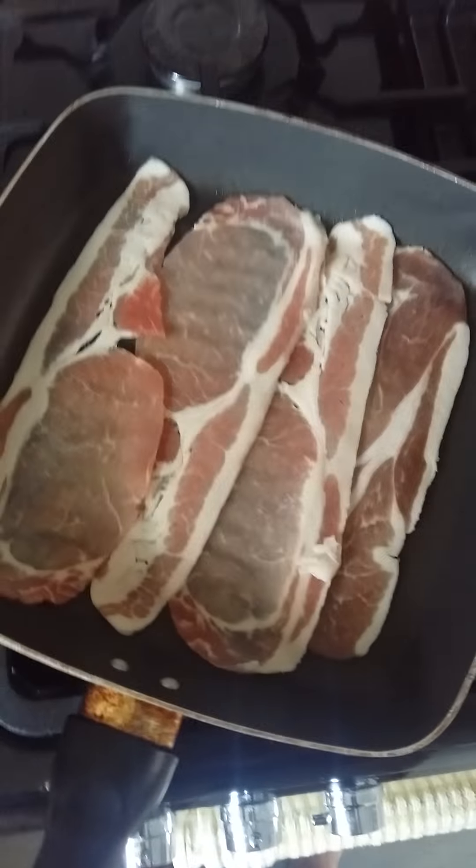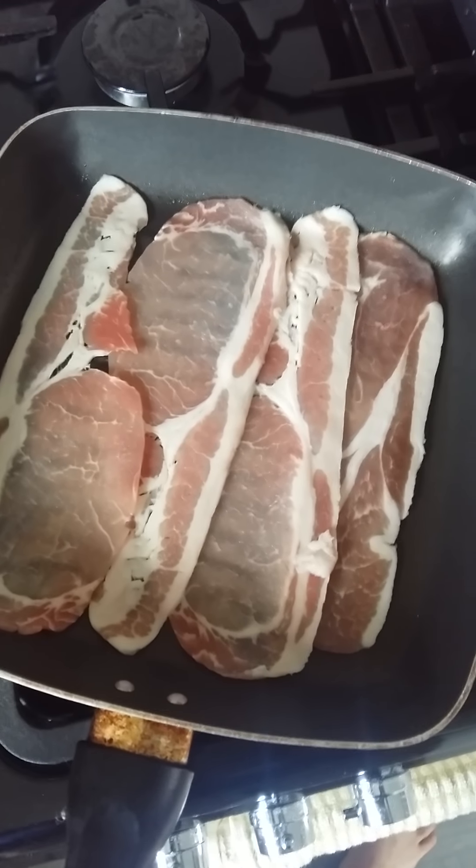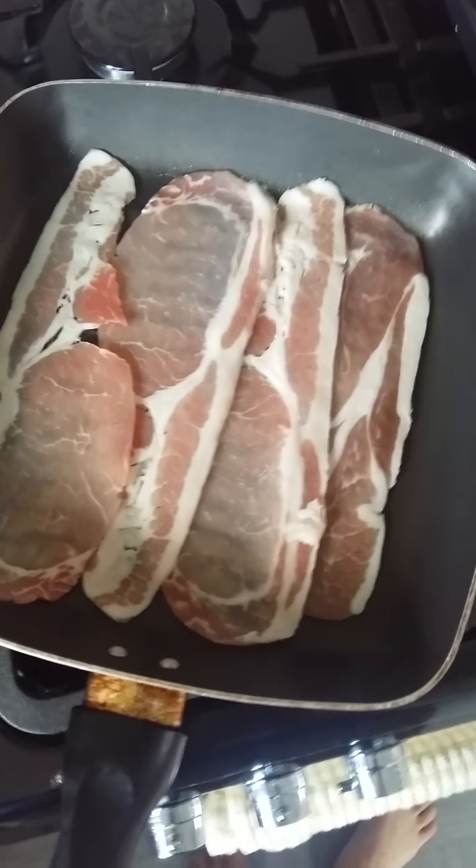Sunday morning, can't beat a bacon sandwich, but as everyone knows I like to do things a little different — a bit more tasty, not just a plain simple bacon sandwich.